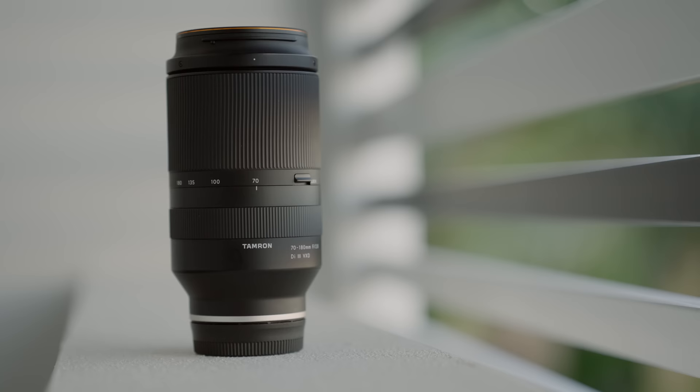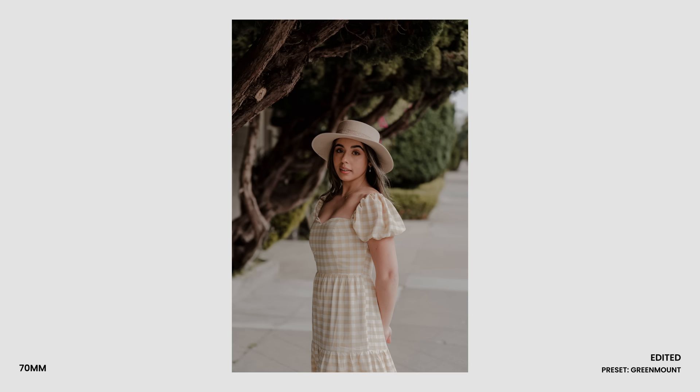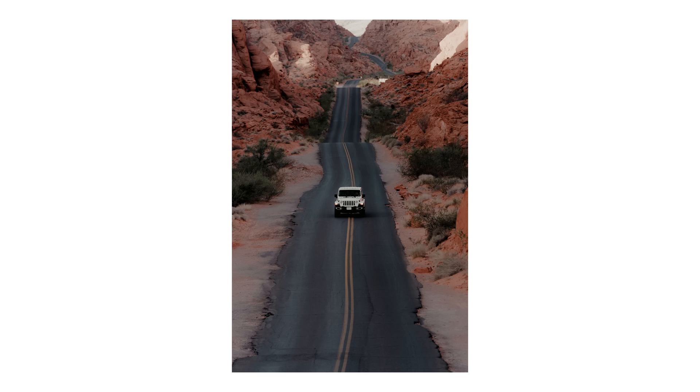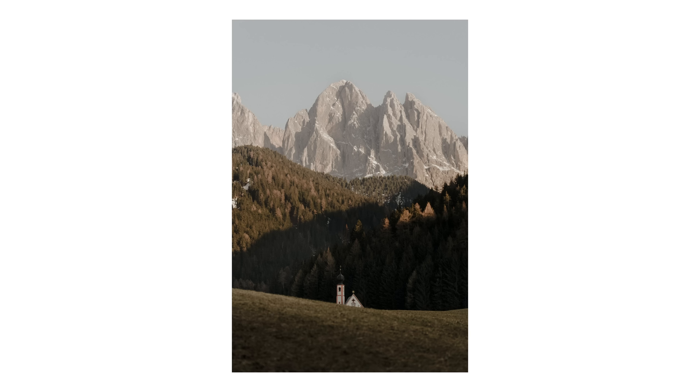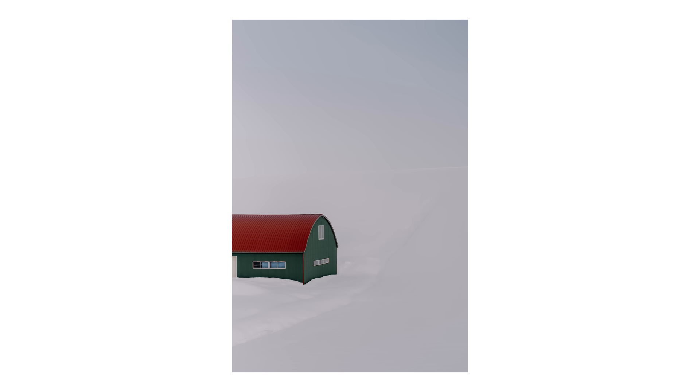At number four is the Tamron 70-180mm 2.8 — essentially a 70-200 equivalent, missing a little range on the long end but it doesn't really matter. This is a really versatile lens for travel photography and portrait photography, and I love that compressed look you can get shooting all the way out at 180mm.